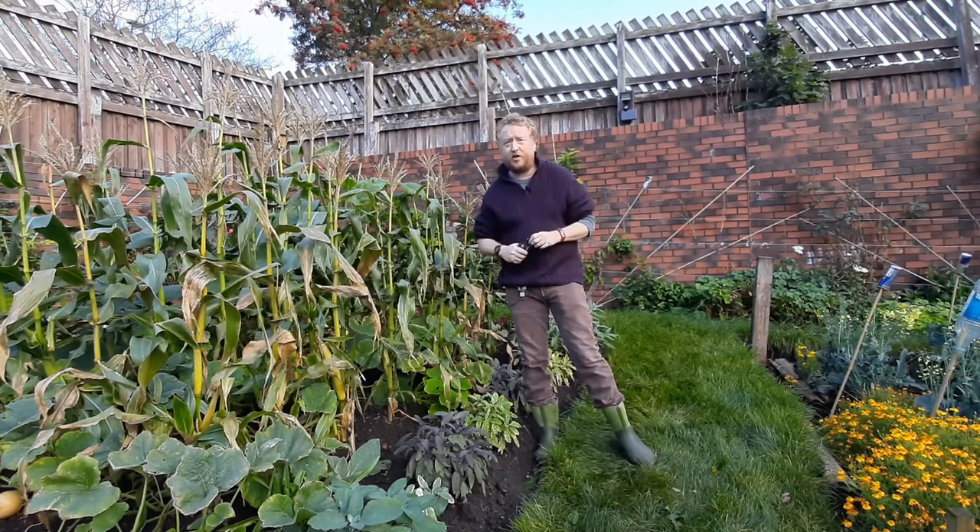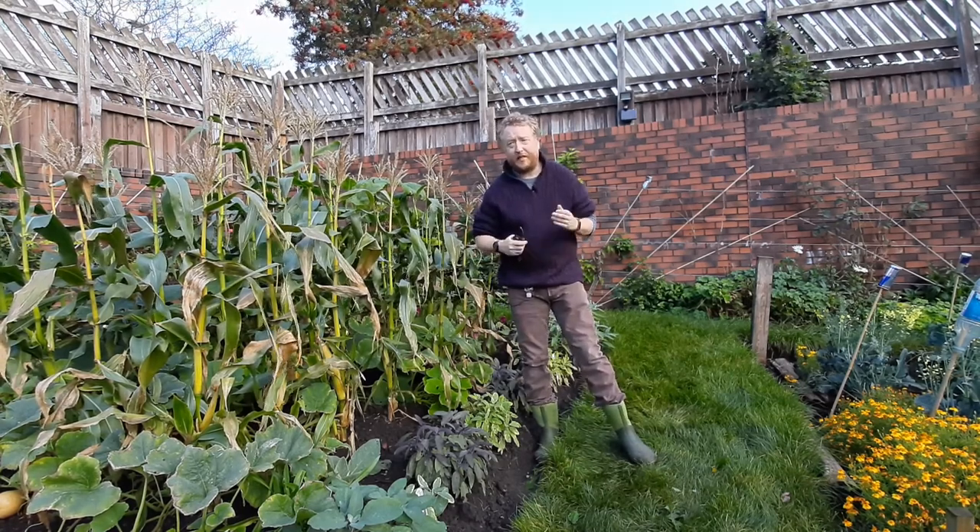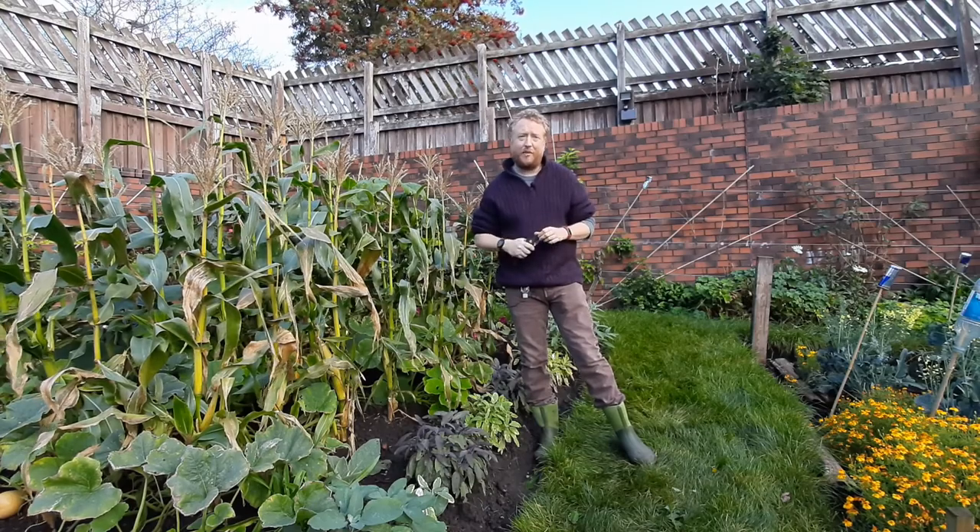The first recipe in English can be traced back to 1670 in New England, America. They came to this country some time after that.